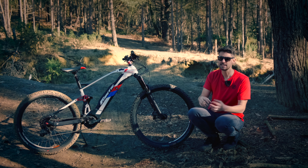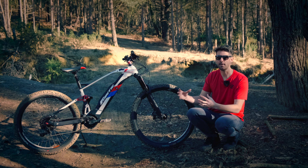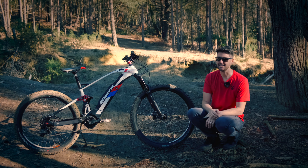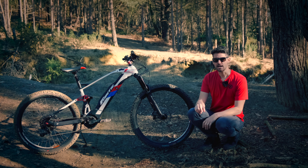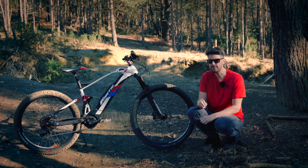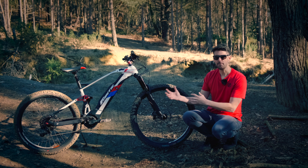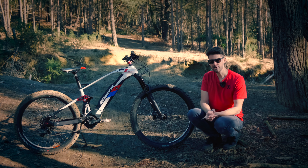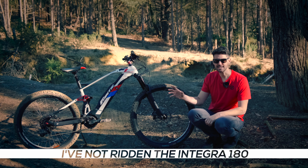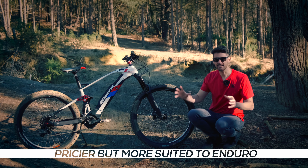Fantic, if you're watching this, please look at the spec you're releasing. If you're releasing an enduro bike it needs to be bang up to date — it needs to have decent bars, it just needs to be sorted. You shouldn't have to spend five grand and then do more work to get the bike you want. If you're going to buy a bike for enduro and downhill, get the 180. This doesn't feel lively enough for everyday trail riding out of the box, and that's a real shame because it could be.